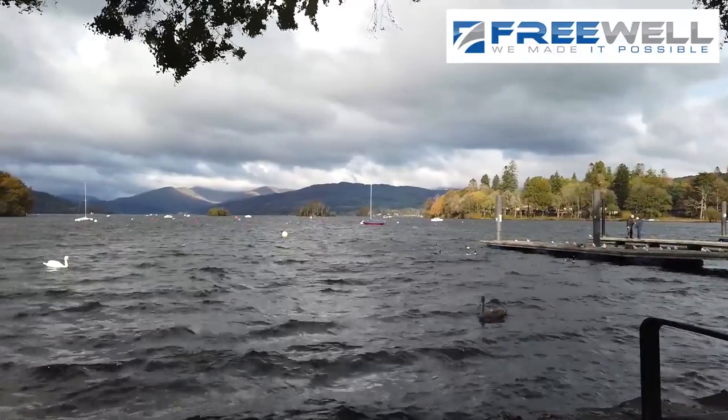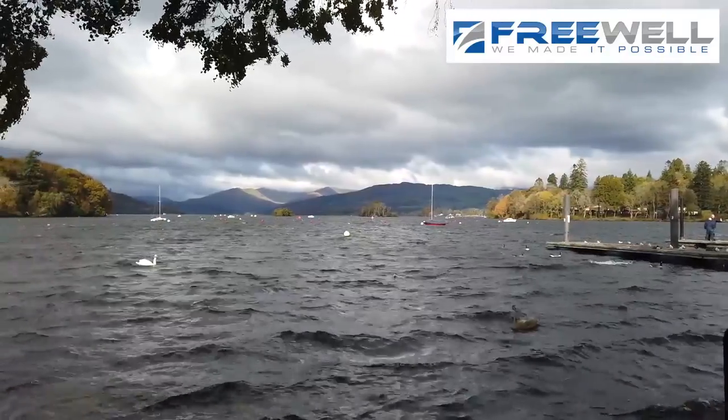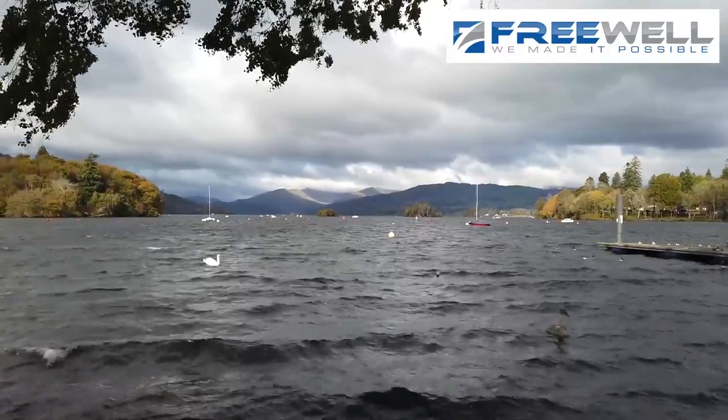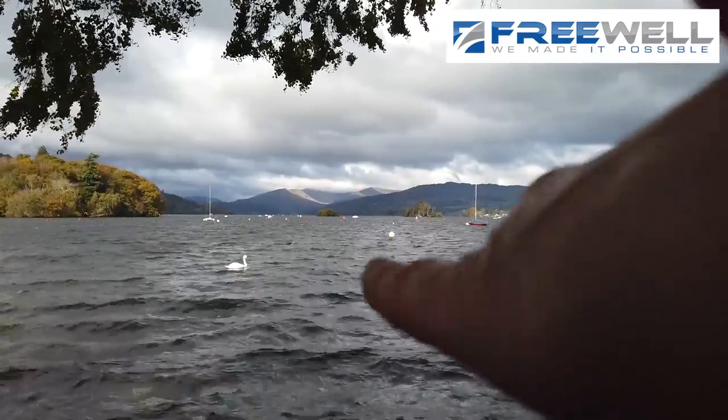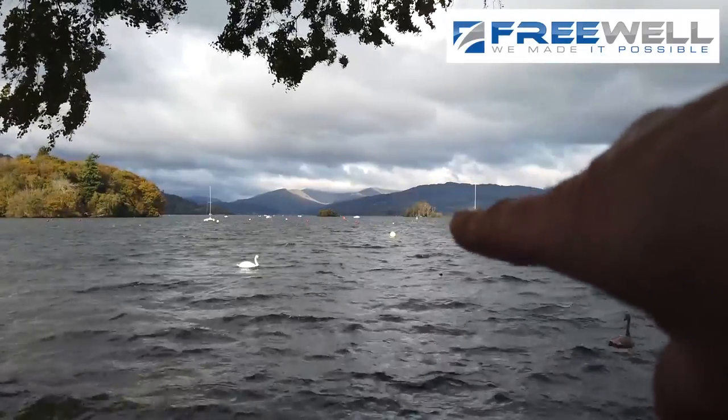I've got a nice little panoramic scene that I'm just going to zoom across for you. I'm at Windermere Lake in the Lake District, and it's an absolutely stunning scene standing just here looking across the lake. You can see right down there in the distance all the light going across the fells.